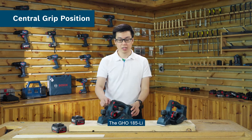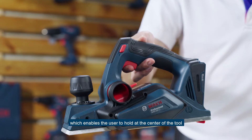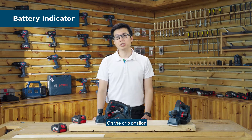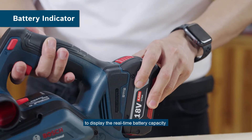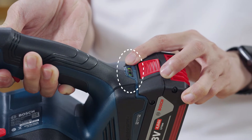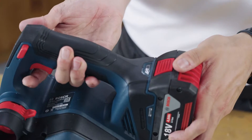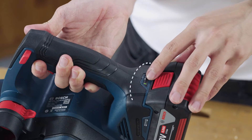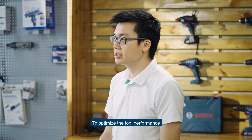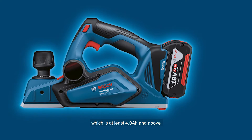The GHO 185LI is designed with an ergonomic central grip which enables the user to hold at the centre of the tool so as to eliminate uneven planing. On the grip position, there is an LED battery indicator to display the real-time battery capacity. If the battery is low, it will show a one-light blinking. To optimize the tool performance, it is recommended to use an 18V battery which is at least 4.0Ah and above.